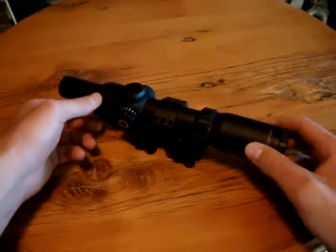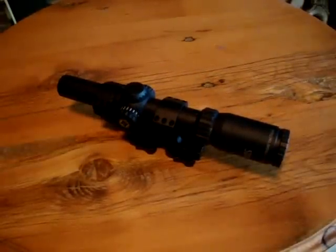And hopefully I'll see you on the range sometime. Thank you.